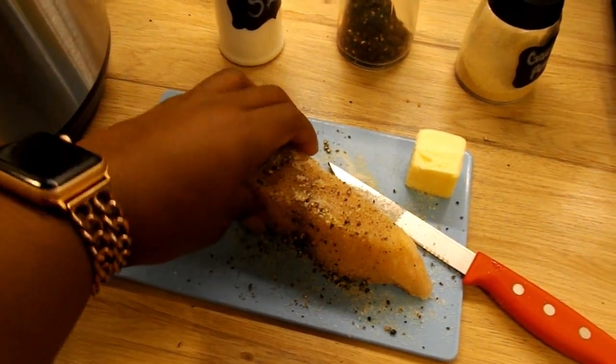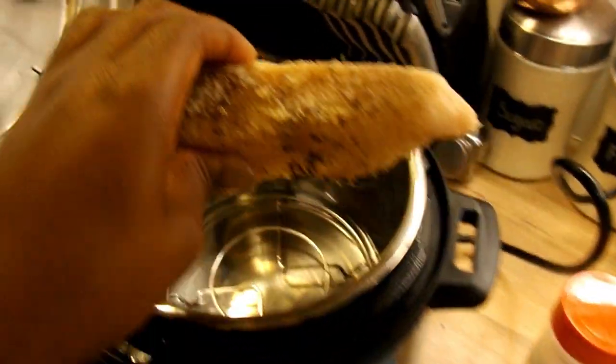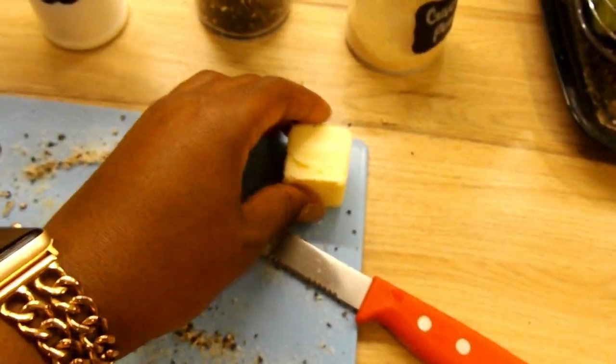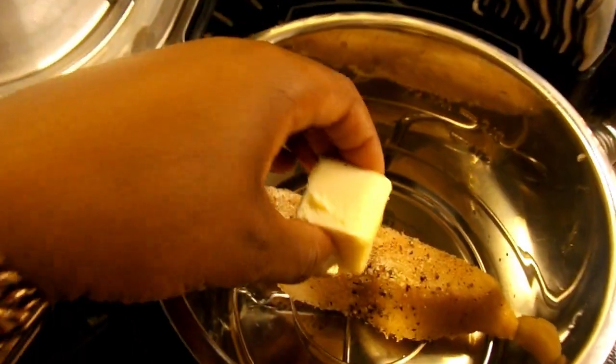I have already placed a cup of water and the wire rack that comes with the Instant Pot into the pot, and I'm adding the fish along with two tablespoons of butter.